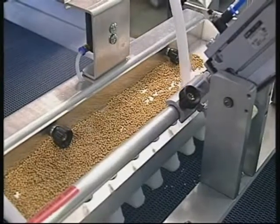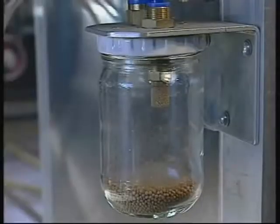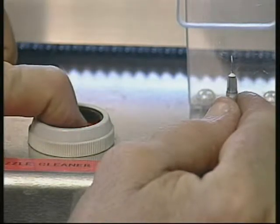When you're ready to change over seed varieties, a vacuum quickly collects the remaining seeds in a removable glass jar. And to keep your needles clean, high pressure needle cleaning is available at the push of a button.